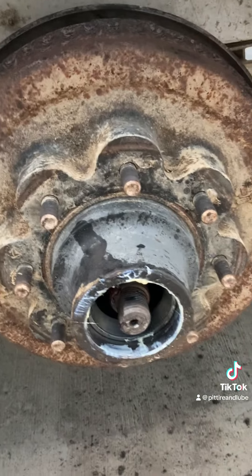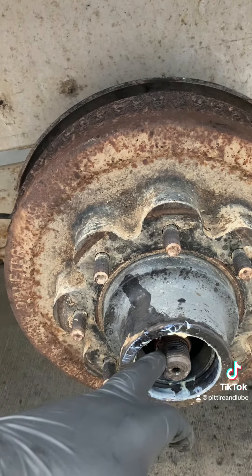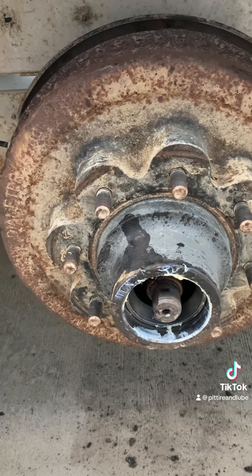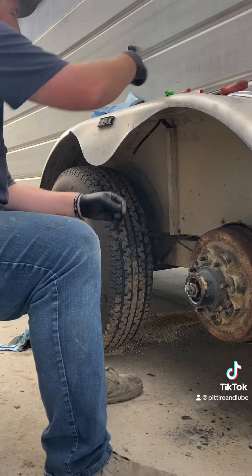Looks like it went in nice and good, so we'll go get that bearing put it on, put the nut on — there's a washer and the retaining clip that sits there, should be good to go. You want to tighten these up so they'll spin back and forth, get your retaining ring on there, and then you're good to go.